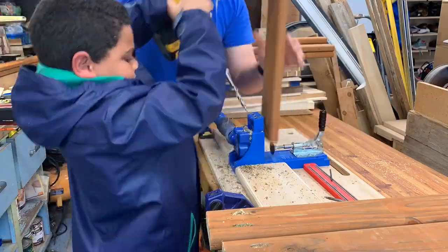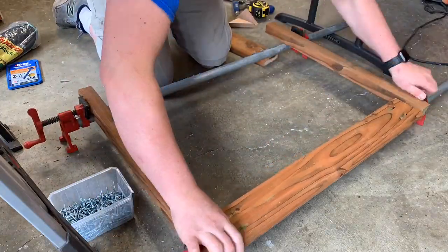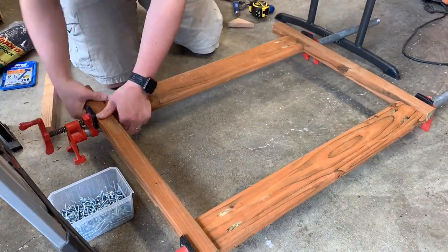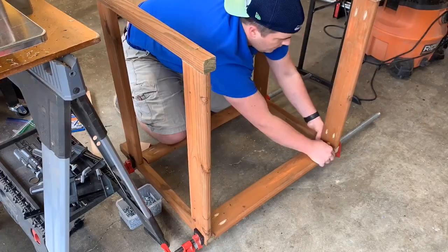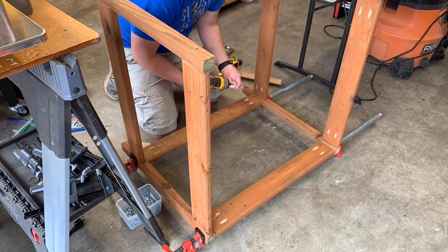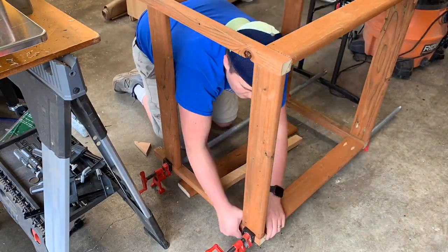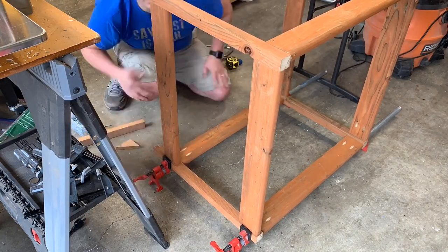Here's my handy helper drilling out those pocket holes using the Kreg jig — a great tool to have for a lot of DIY projects. I'm using clamps, and while you don't have to have pipe clamps, clamps definitely help with pocket holes. They give that nice tight pressure to get the screw right where you need it. I'd definitely recommend using clamps for any project with pocket holes, especially outdoor projects where you're going to get moisture and wood movement — you want to start off with as tight a hold as you can.